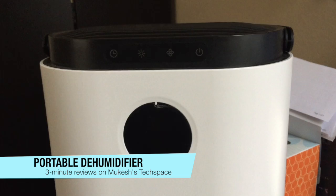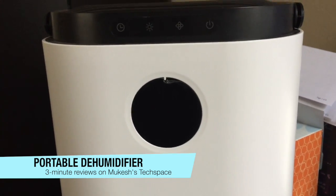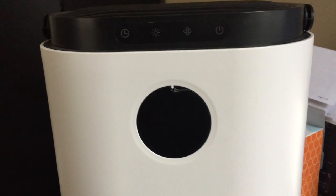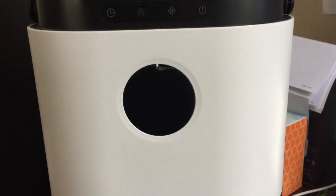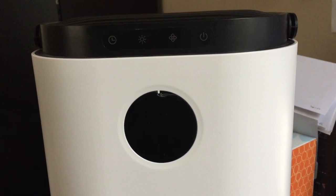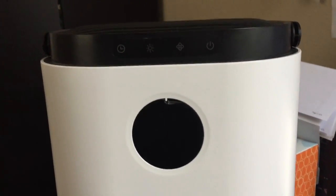This is a portable dehumidifier. Basically, this device helps pull the moisture that's in the air and then collect it into this tank here. You need this typically if you're in a very humid area or if you have a lot of humidity in your closed space. The recommended humidity levels is between 30 and 50 percent, so if you're more than 50 percent, then you would want to run a device like this.